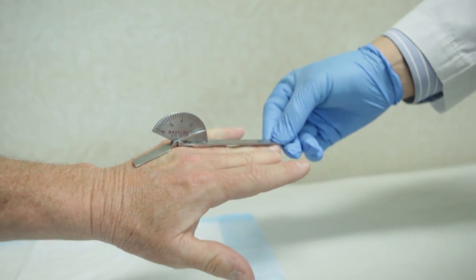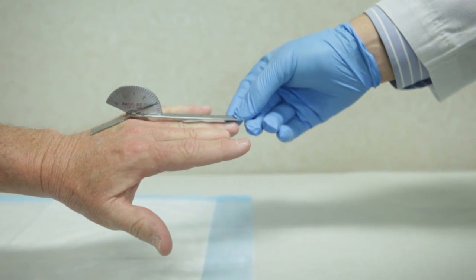Dupuytren's contracture and Dupuytren's disease causes problems for people once the contracture becomes significant enough that it limits things they can do in daily life, like putting a glove on, reaching into their pocket, or shaking hands.